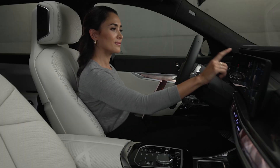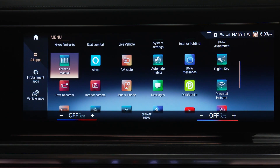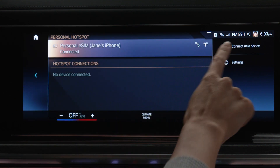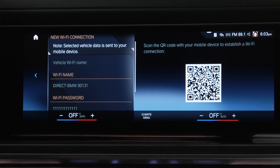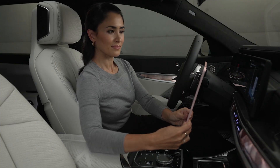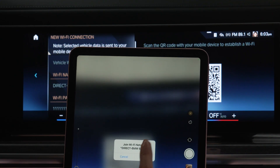To connect a device to the Personal Hotspot, go to All Apps and select the Personal Hotspot app. Then connect new device. Scan the QR code using the mobile device you wish to connect to establish a Wi-Fi connection and select Join.